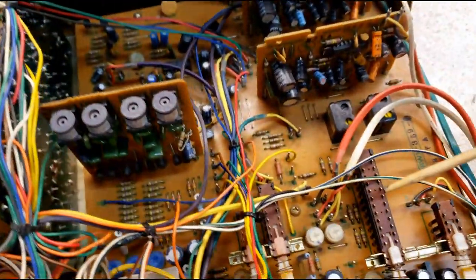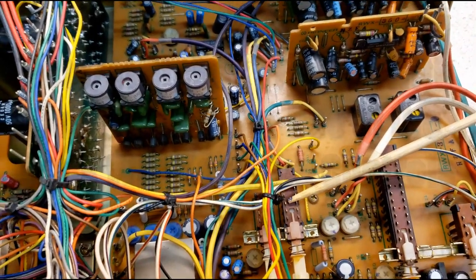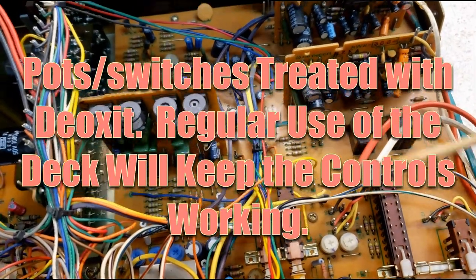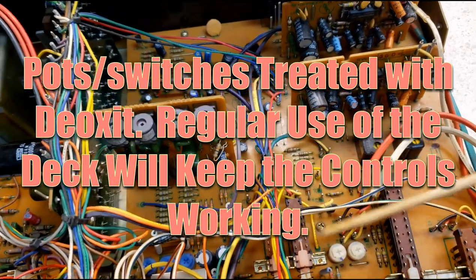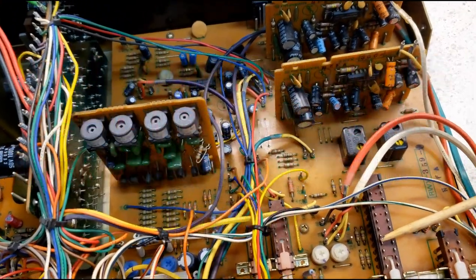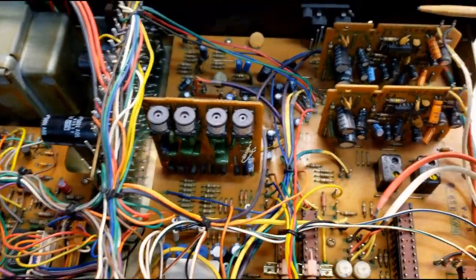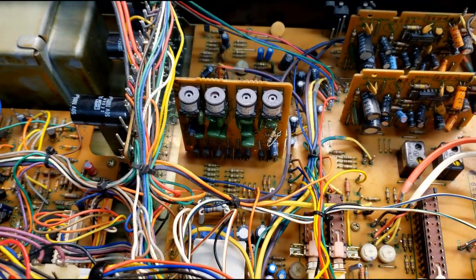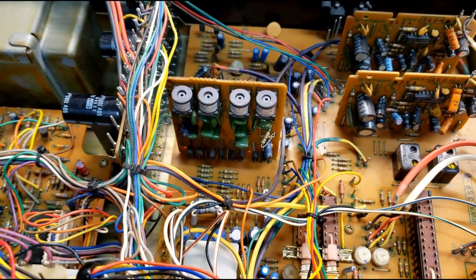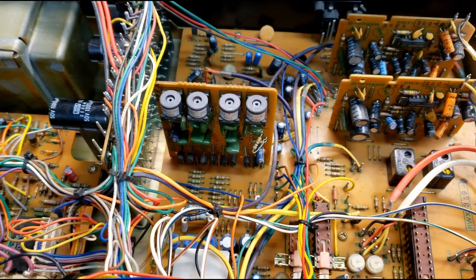I did take apart these switches — you can work to pull them apart and then clean the inside of them, so the static's been removed and they're clean. My rule for recapping is: recap if you have to. Nothing on either of these boards indicated that the capacitors needed to be changed, and the same thing for the rest of this unit. In fact, this unit sounds pretty good.